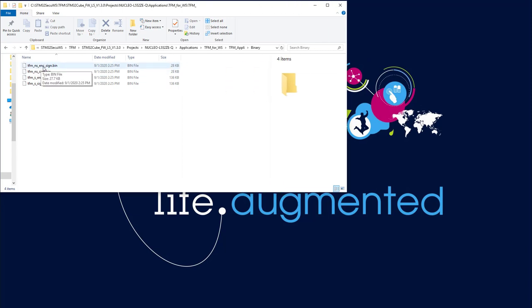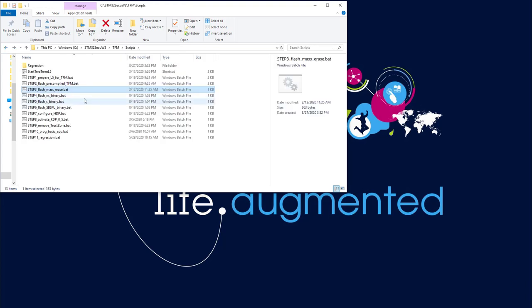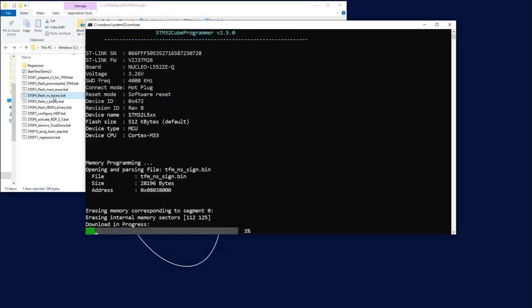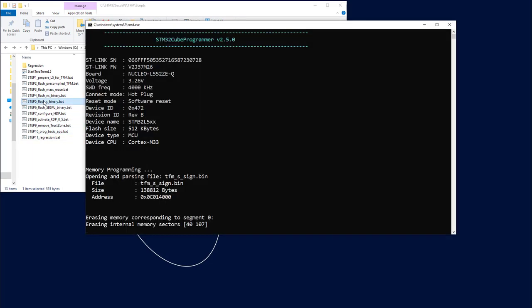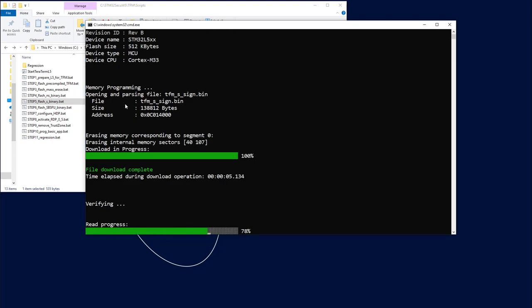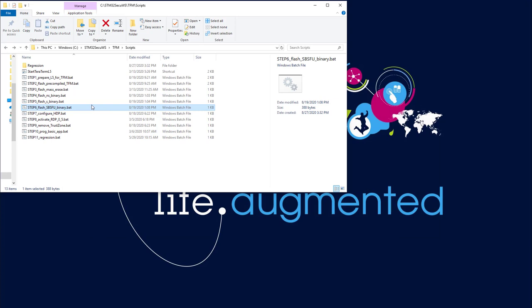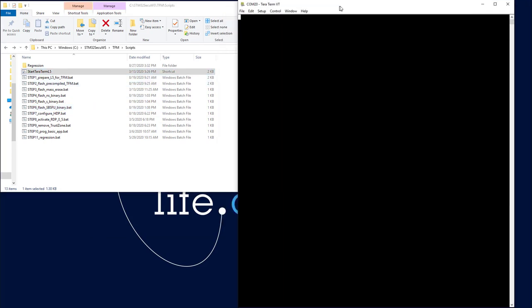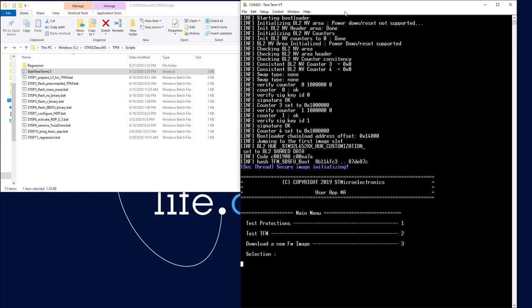You've got the non-secure encrypted signed, the non-secure signed (not encrypted) version, and the same for the secure. Now I will come back to the script and flash the different binaries. First I flash the non-secure binary — OK. Then the secure binary. Then the SBSFU. I launch Tera Term again and press the reset button of my target. Quite similar to what we have seen together before — everything is ready.